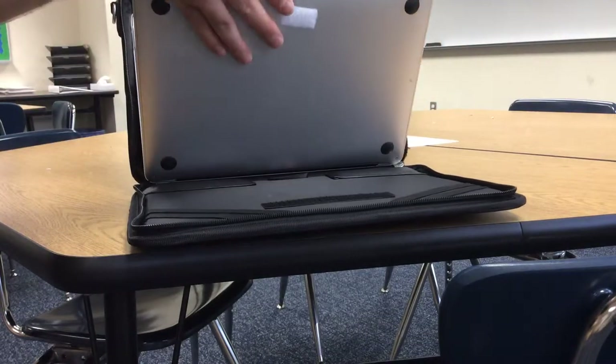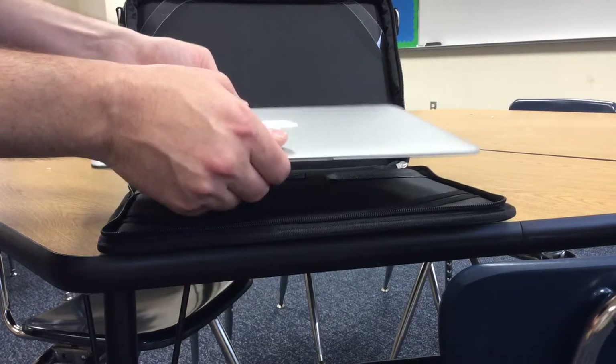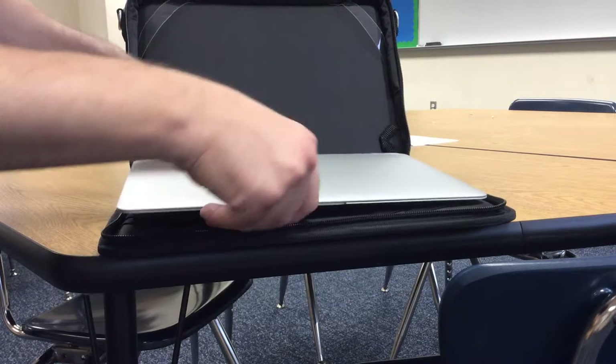Then gently lift the laptop up and pull it out and under. The reason you're pulling it out and under is because these two straps are going to secure it. Then simply take your laptop over and insert it into the charging station.